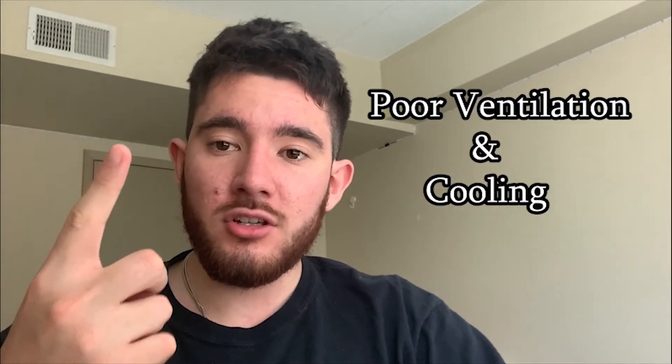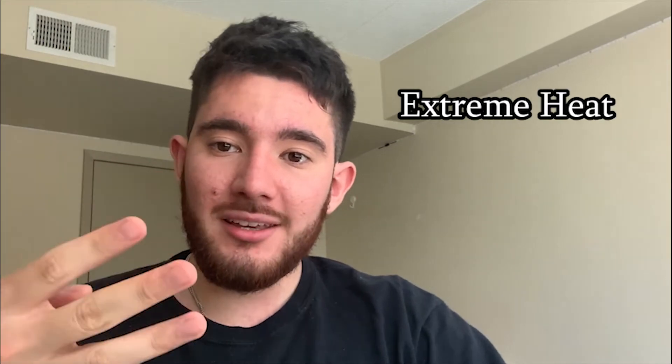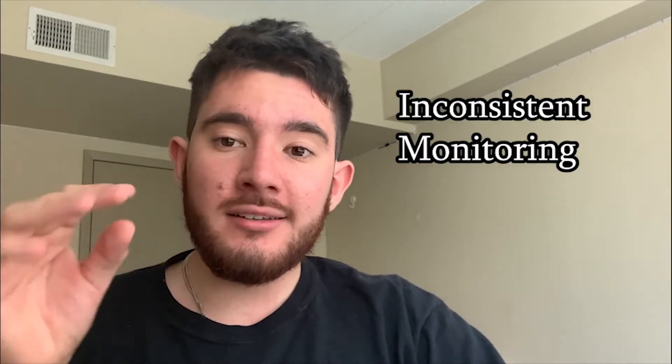Some examples of what could kill the life expectancy of an ASIC machine would be things like poor ventilation and cooling, humidity, extreme cold and extreme heat temperatures, as well as inconsistent monitoring or maintenance, because these machines do have to be constantly watched and maintained. That is something you want to take into consideration before getting involved in any kind of ASIC Bitcoin mining.